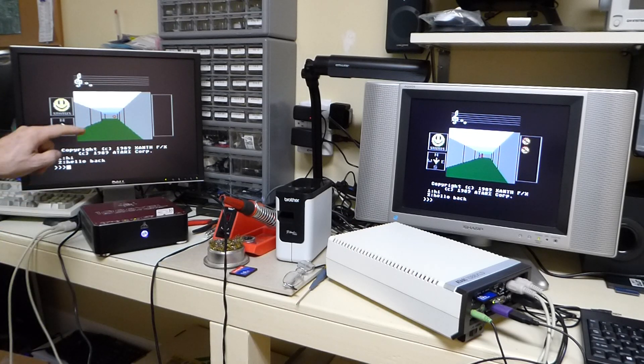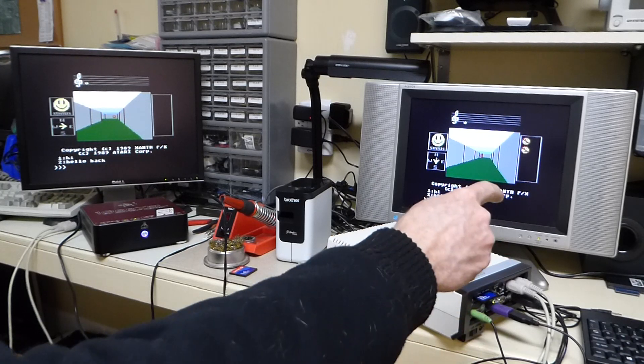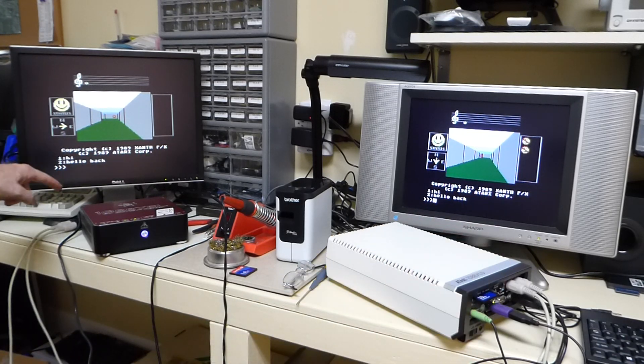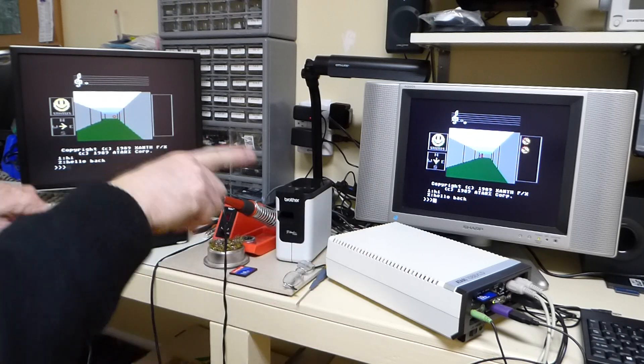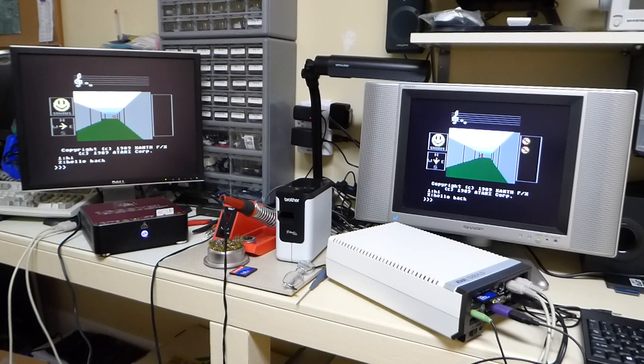We have the MIDI out of this one going to the MIDI in of that one, and the MIDI out of that one going back to the MIDI in of this one — basically creating a ring. You can keep adding more and more systems, supposedly going up to 16.